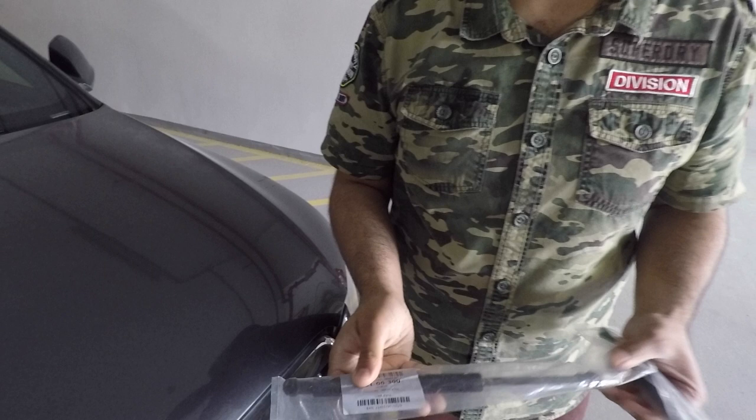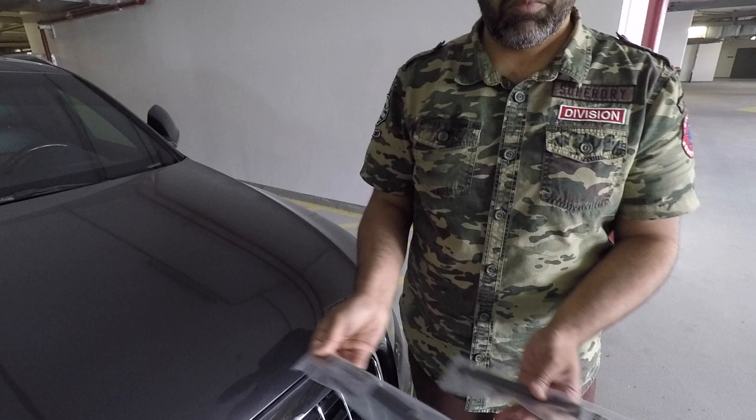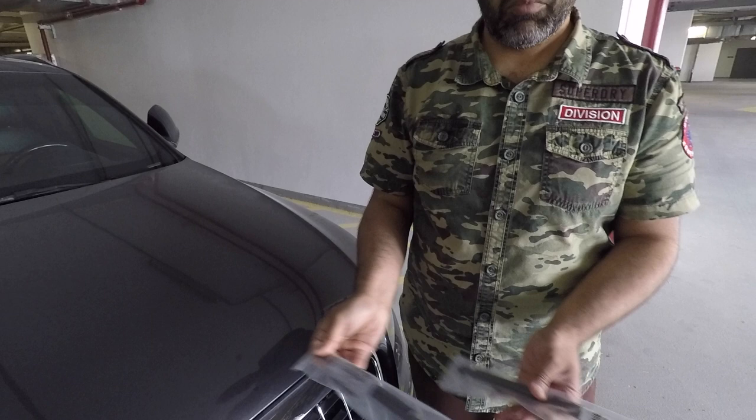I bought these hood struts or bonnet struts from Autodock in Germany. They're made by a company called Abacus. Four pounds each, plus delivery.